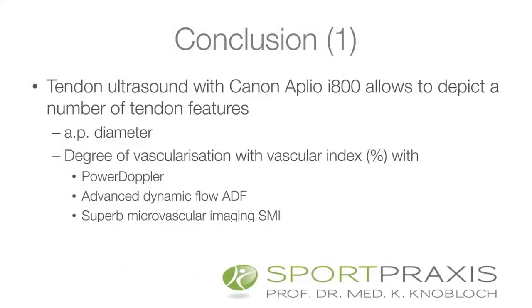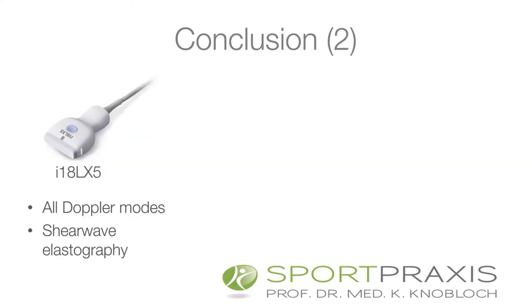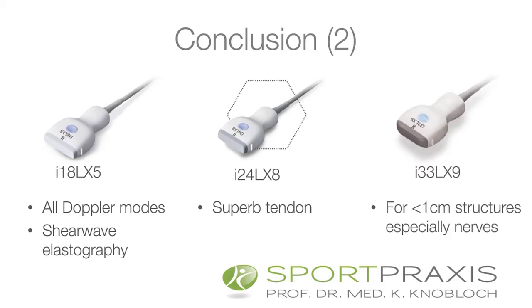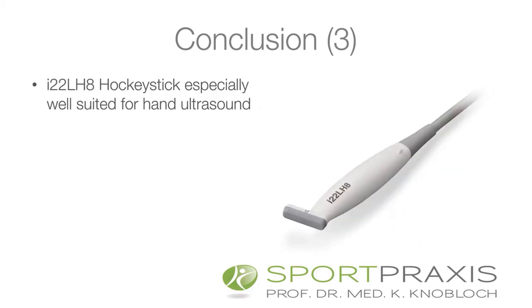In conclusion, tendon ultrasound with the Aplio 800 allows depiction of a number of tendon features. You can assess AP diameter, the degree of vascularization with vascular index, using different modes including power Doppler, advanced dynamic flow, and superb microvascular imaging. The 18 megahertz probe offers all Doppler modes and shear wave elastography. The 24 megahertz probe is even better in superficial tendon resolution and Doppler modes. The 33 megahertz probe is excellent for structures within one centimeter — superficial tendons and nerves. The hockey stick matrix probe is well suited for hand ultrasound. Thank you very much for your attention.